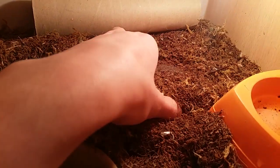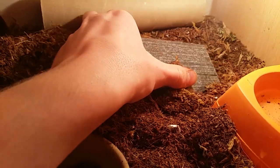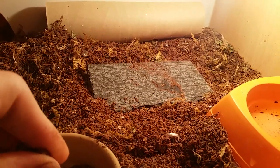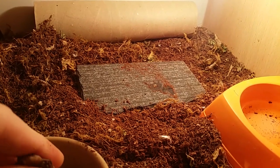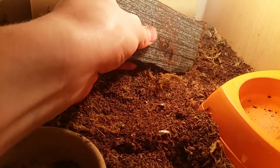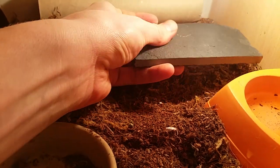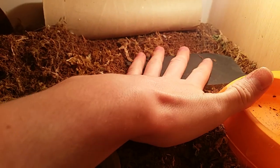I keep the cage at about 30 degrees Celsius on a thermostat and I have a heat bulb in the cage. I also use UVB for the skinks, which I found is quite good for them — they enjoy it. Underneath, where they actually burrow, is a piece of slate that they'll lie on to bask under the bulb as it gets nice and warm.